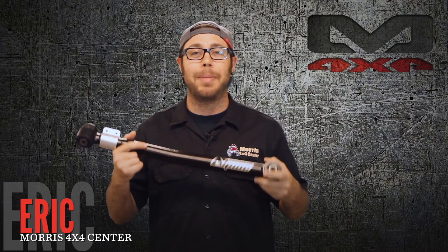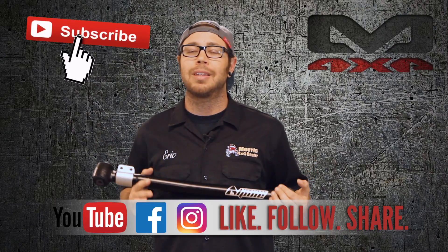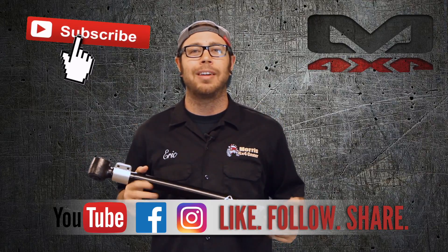Thank you so much for watching. I hope you enjoyed this quick little snippet about control arms and kind of what they do for your Jeep. I'm Eric with Morris 4x4 Center. Be sure to hit that subscribe button and also follow us on social media. We post tons of content weekly that you don't want to miss out on. Thanks for watching and we'll see you out on the trail.